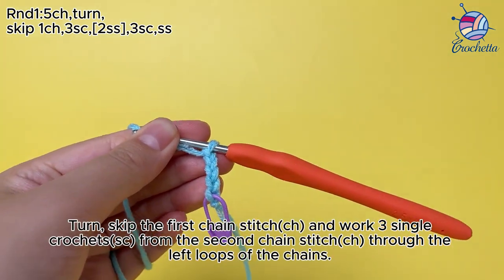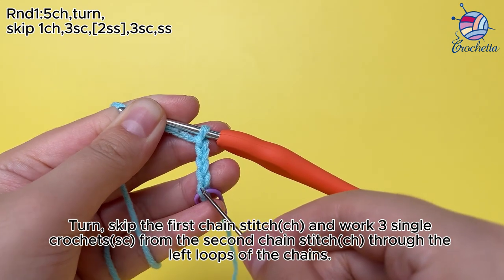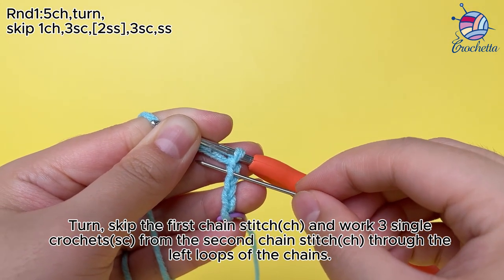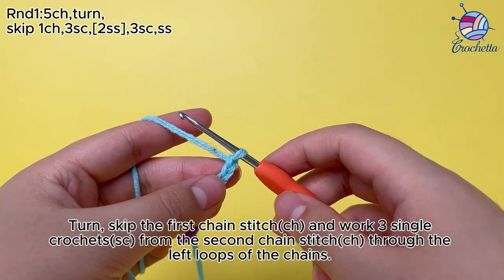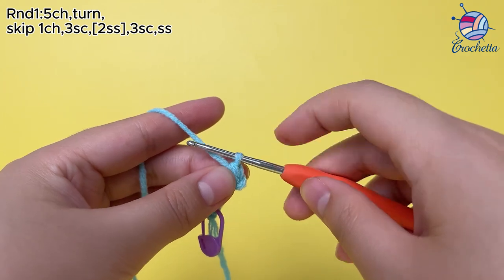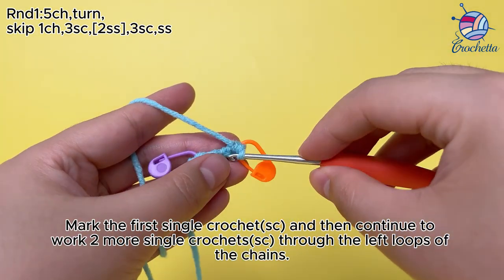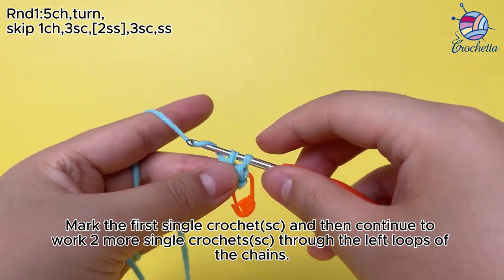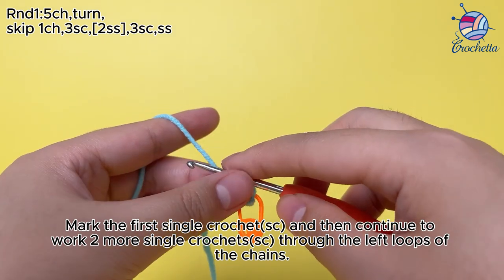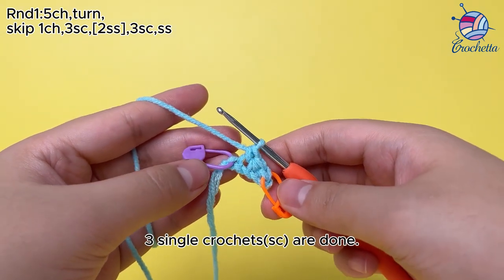Turn, skip the first chain stitch (ch), and work 3 single crochets (sc) from the second chain stitch (ch), through the left loops of the chains. Mark the first single crochet (sc), then continue to work 2 more single crochets (sc) through the left loops of the chains. 3 single crochets (sc) are done.